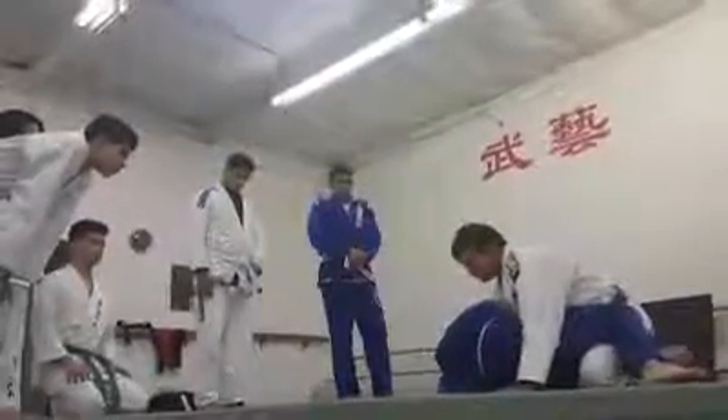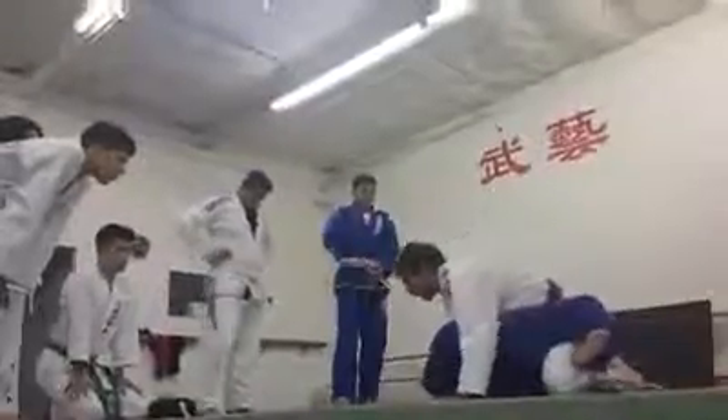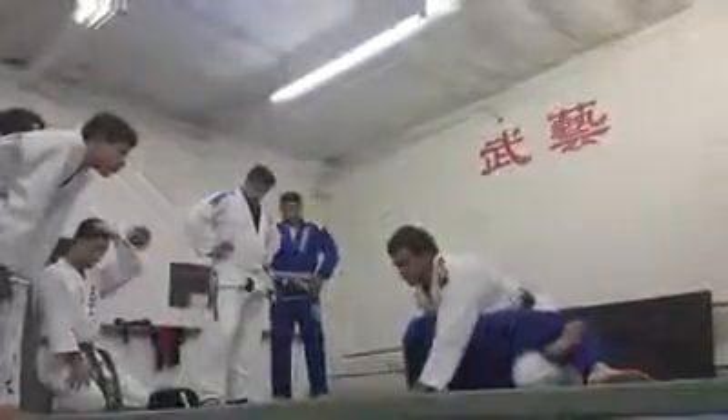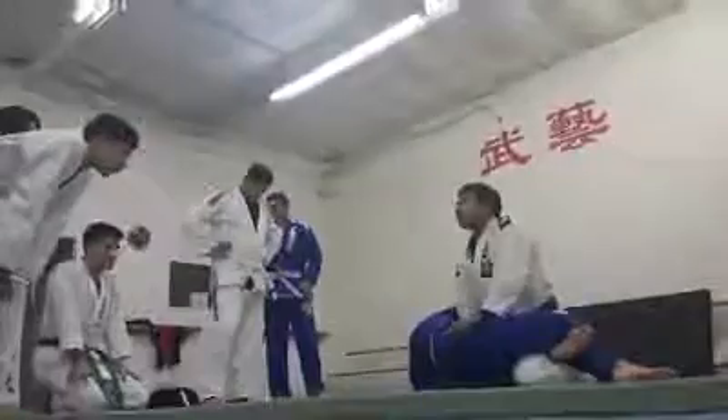He has a kimura right, and then your leg goes towards your hand. Keep your posture, your hand grabs the side of your leg, keep your posture, put your hand on the floor, goes to his wrist, posture up.